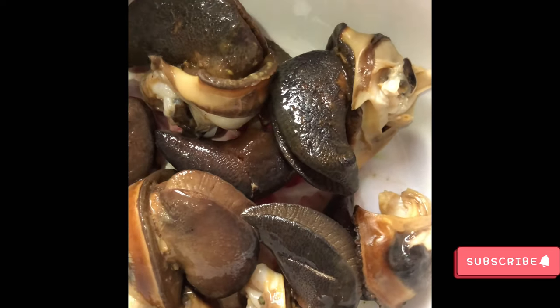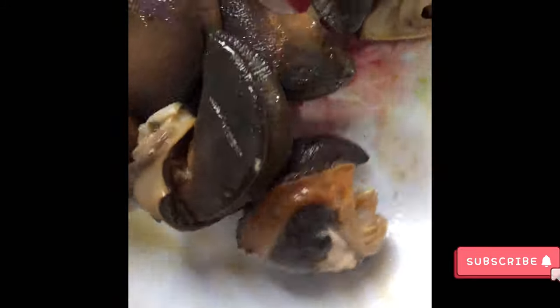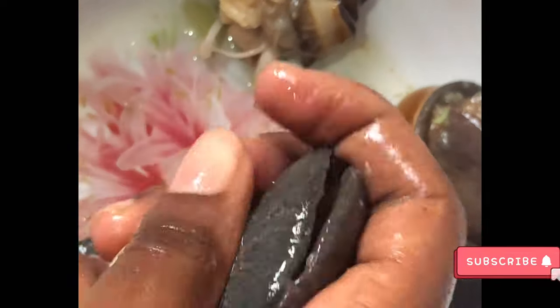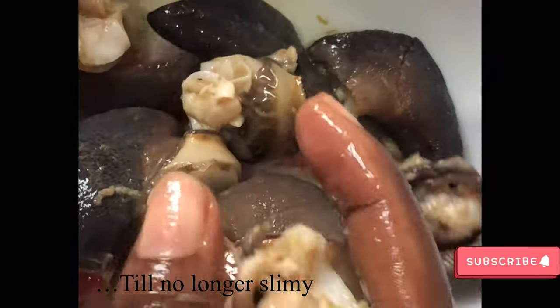Now you wash your snails and then you put on the lime to remove the slime. This is when the lime is on — you mix it thoroughly with the lime juice for close to a minute or even more to take off the slime.